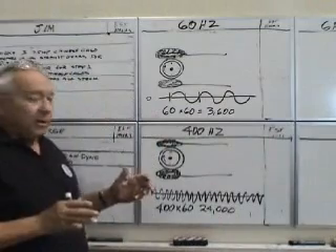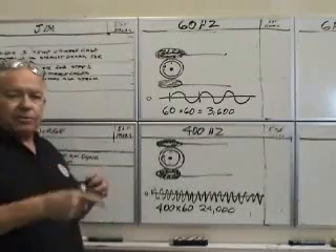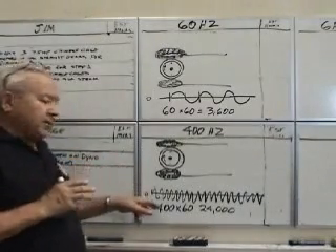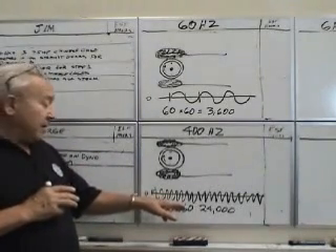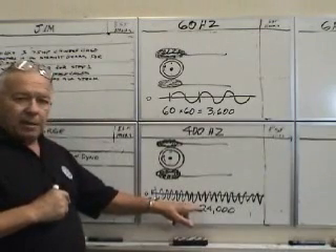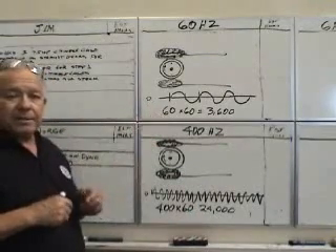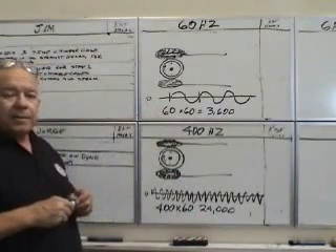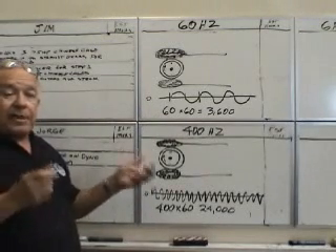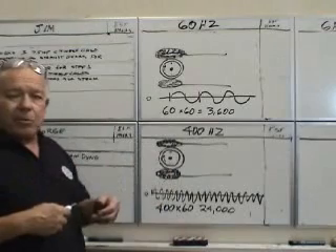Now, both motors, if they were the same size, would have the same torque because of the surface area of the iron rotor. The faster speed would allow you to gear the high-speed motor down — it's actually about seven times as fast as the 60-cycle — so that your horsepower-to-weight ratio is seven times lighter, or the horsepower is seven times greater for the same weight.